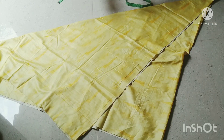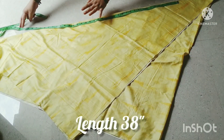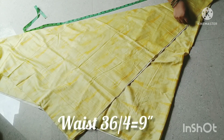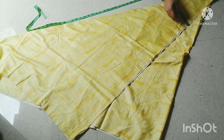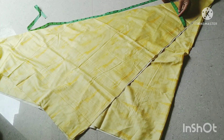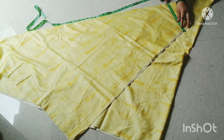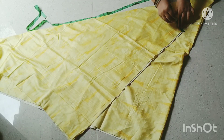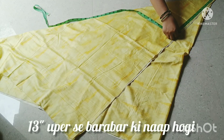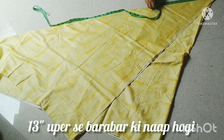Our length is 38 inches. We will not use this area — this is 9 inches. The total is 36 inches. We are going to fold it around 9 inches and have marked it at 13 inches.